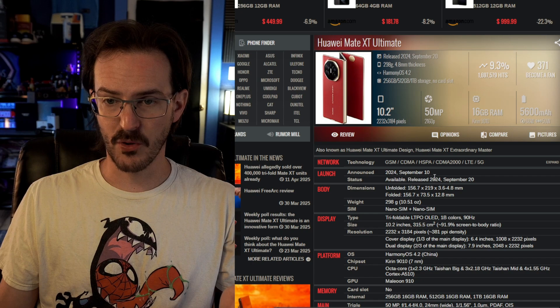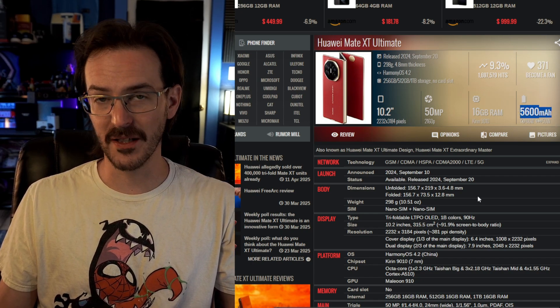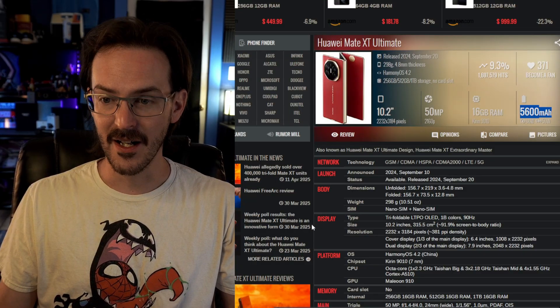If we look at the Huawei Mate XT Ultimate on GSM Arena, they packed in a 5,600 milliamp-hour battery, so being less than 5,000 is definitely more than a little bit disappointing. You're going to have an outer display that's like a normal phone, but it opens up into a 10-inch display — even larger than my Oppo Find N5, which itself has a 5,600 milliamp-hour battery and only an 8-inch display. So battery life could be a real concern.